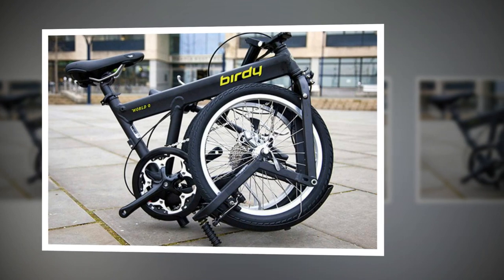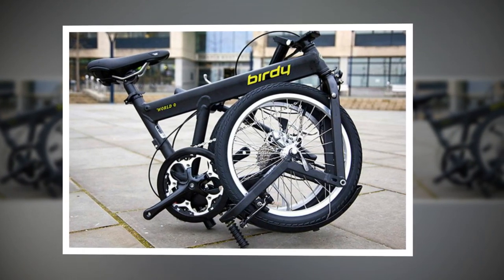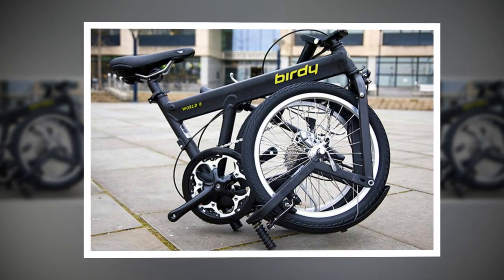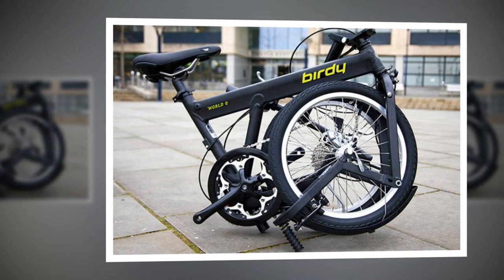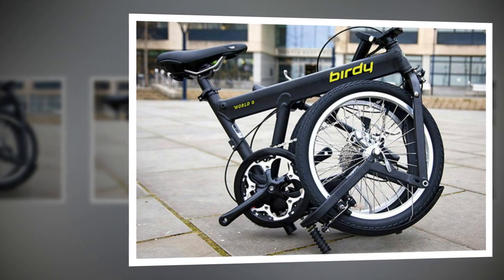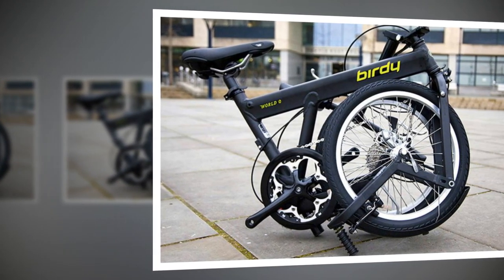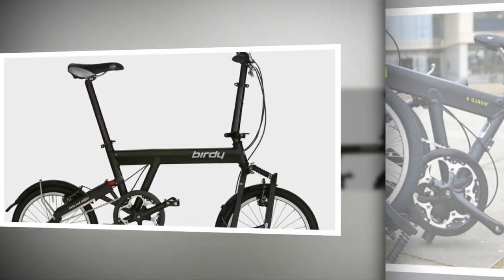To fold the World Sport, you first need to put the bike into top gear. With the aid of the guide that's fixed to the bottom of the derailleur, this ensures the chain stays in place. Then you undo a catch at the seat tube and tuck the rear end underneath, much like a Brompton. The Birdie you fold when you have to. It feels like a minor hassle, whereas folding a Brompton or even a fold-in-half bike like a Dahon feels trivial, like folding an umbrella.